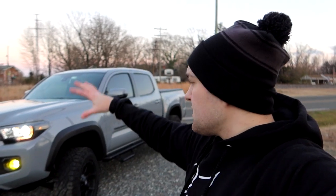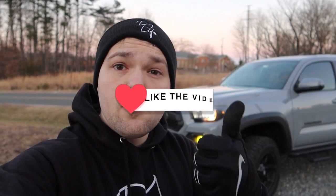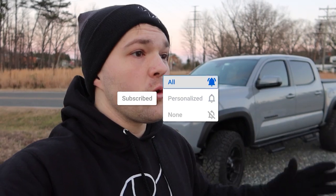I'll link the playlist of all mods done to the truck in the description and first comment. Most of the stuff you see — other than wheels and tires — will have Amazon links below. Diode Dynamics links are in the description too. This channel has been amazing — since March we've gained over 7,000 subscribers. I'm trying to get to 10,000 subscribers because I want to buy a V8 manual American sports car for the channel.